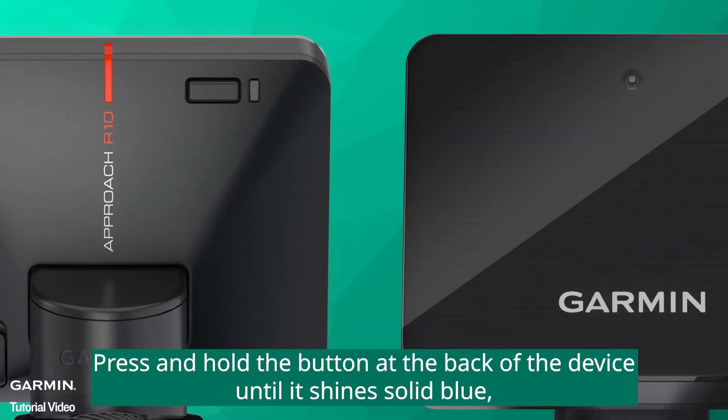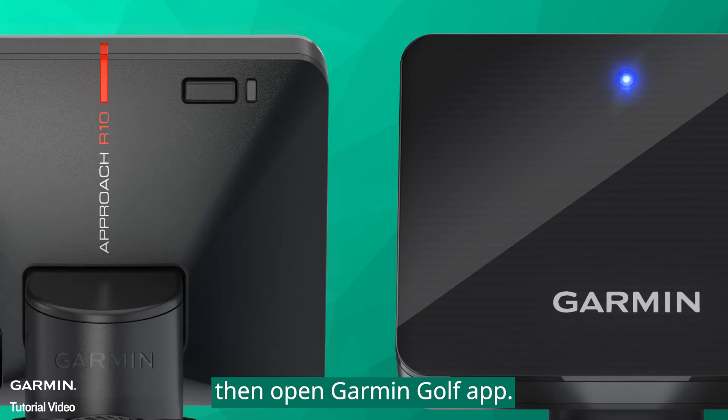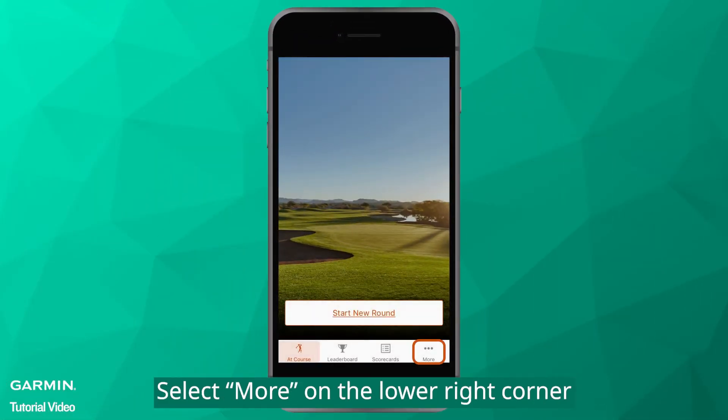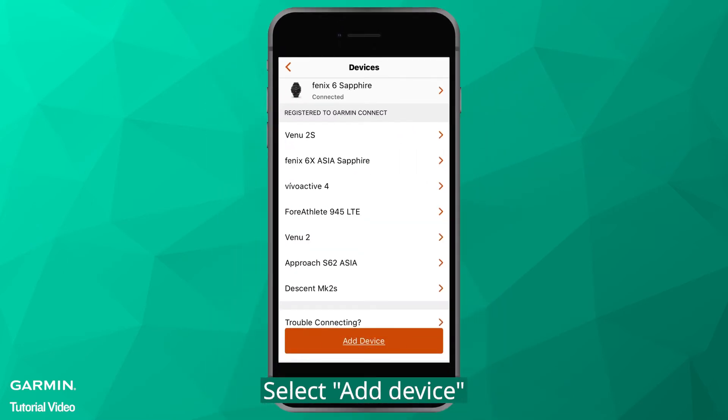Press and hold the button at the back of the device until it shines solid blue, then open Garmin Golf App. Select More on the lower right corner. Select Garmin Devices. Select Add Device.